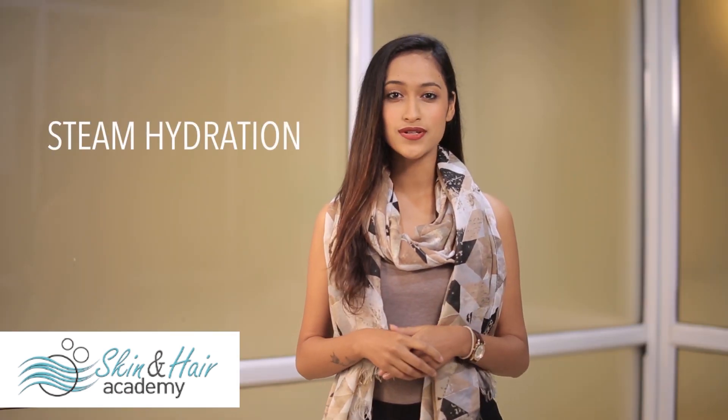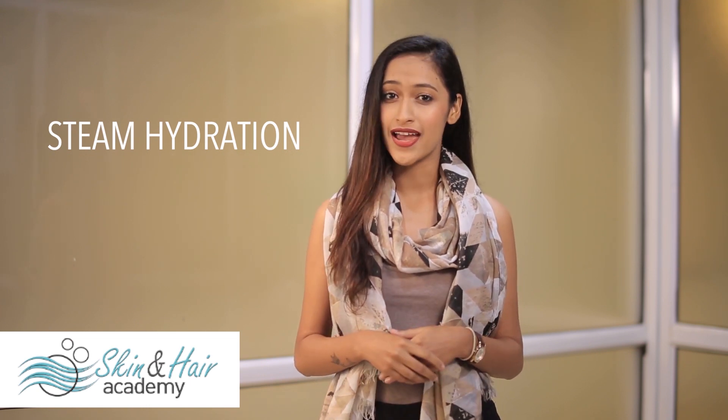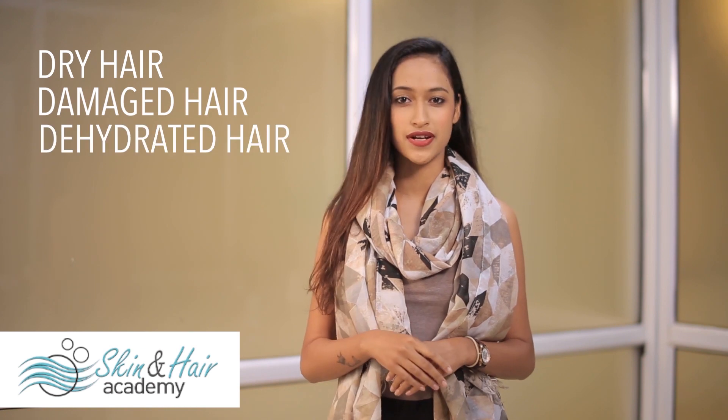Steam hydration is an age old and very effective treatment for hair problems, be it dryness or hair fall. Just like steam facials, in steam hydration a deep conditioning mask is applied to the hair. It is then treated with steam so that the cuticles open, allowing the mask to penetrate deeply. Steam hydration is meant for people who have dry, damaged, and dehydrated hair.